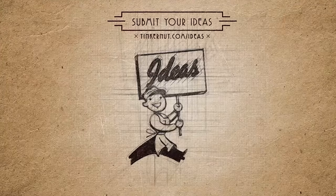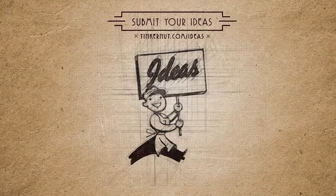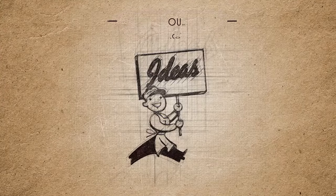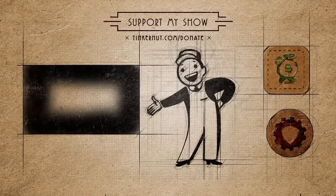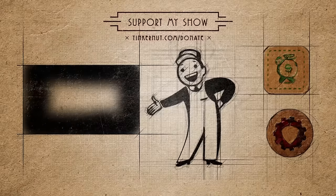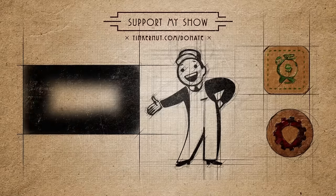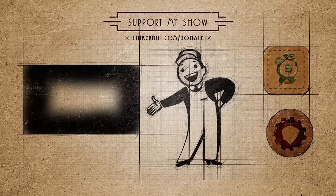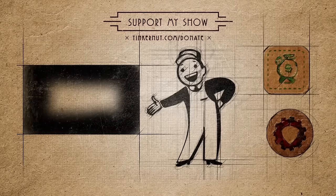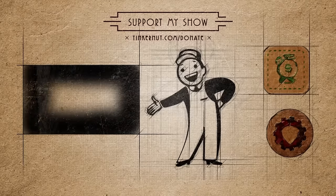What would you automate to talk? Let me know in the comments below. Also, what ideas would you like me to cover next? Submit or vote for your favorites at Tinkernut.com/ideas. Click here to watch more videos like this, and if you got any value out of my show and would like to give some back, please feel free to like, subscribe, comment, follow me on social media, or donate at Tinkernut.com/donate. That's it for this tutorial — for more, go to Tinkernut.com.